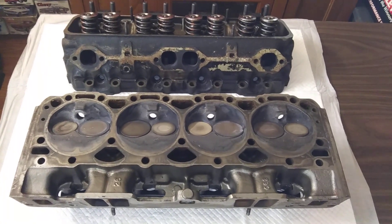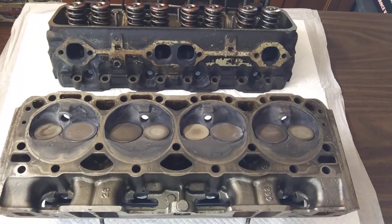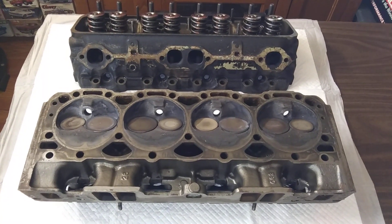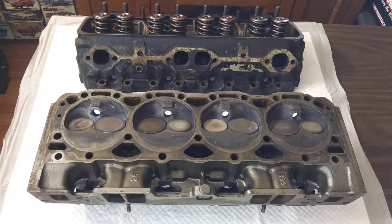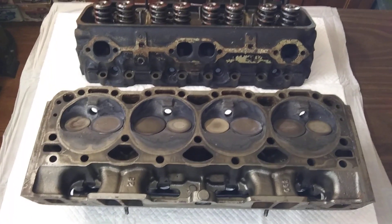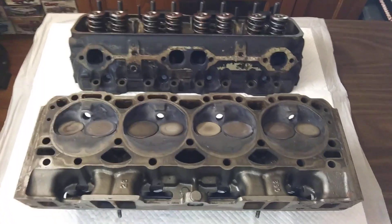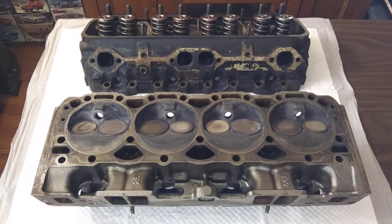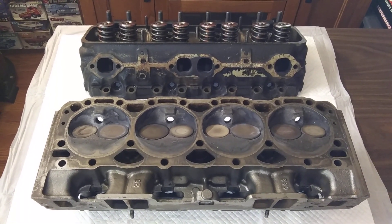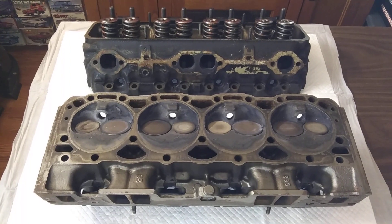The person could easily sink $3,000 into a pair of heads like this by the time you buy the expensive valve train and pay Berinsky to set them up. I guarantee they had $3,000 in these things from a few years back. I got a hell of a deal on them though - a death sale deal. The old guy that ran the modifieds passed away and they sold off all the stuff, so I got them for a song.